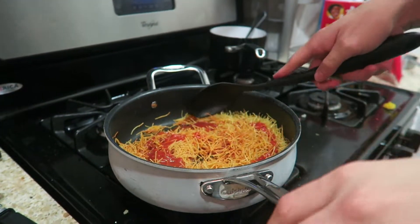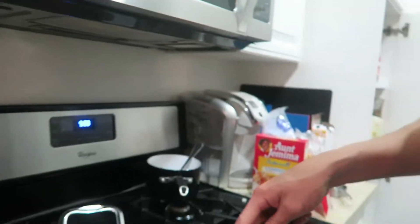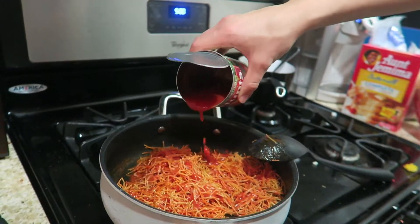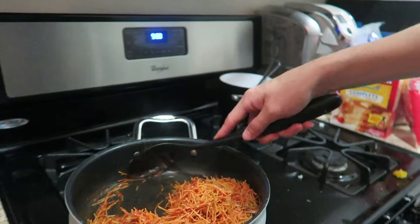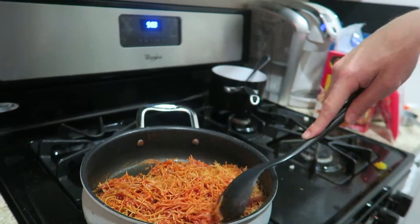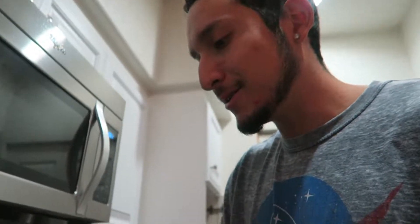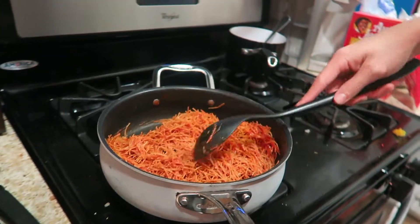That should be good. Everything seems covered, but you can always add a little bit more — you just don't want to soak them. This is actually the same recipe as Mexican rice. You always want the tomato sauce to be either boiled off or not too soupy with tomato sauce. Give it a little stir.